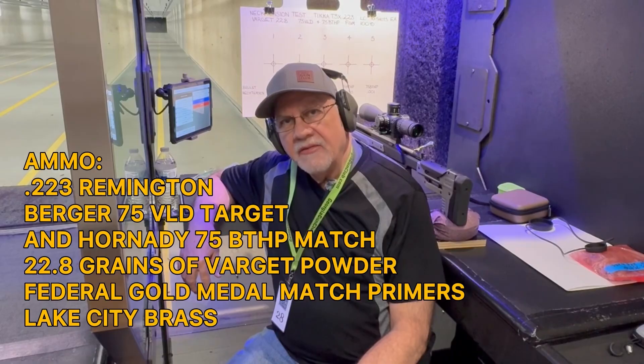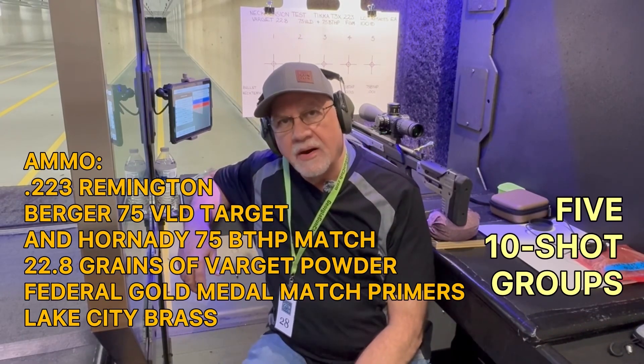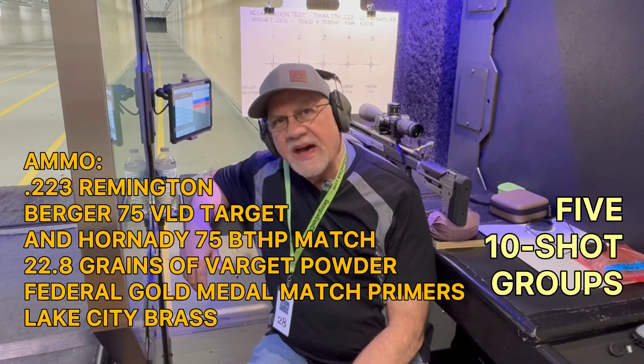Welcome back to the channel. We're at the Georgia Gun Club's 100-yard Indoor Rifle Range. As mentioned in the introduction, I'm doing testing for neck tension. I've got 22.8 grains of Varget powder loaded with 75 grain bullets.